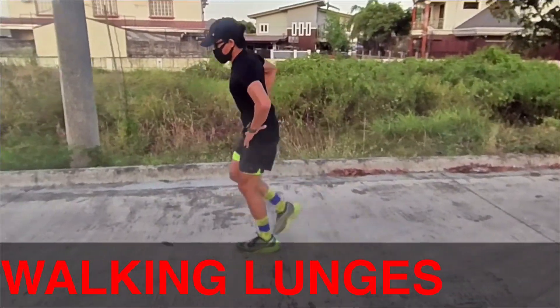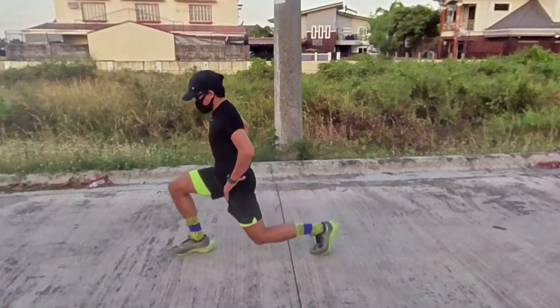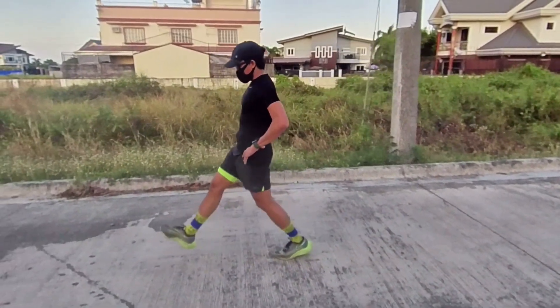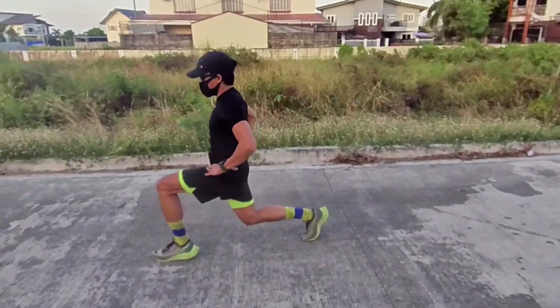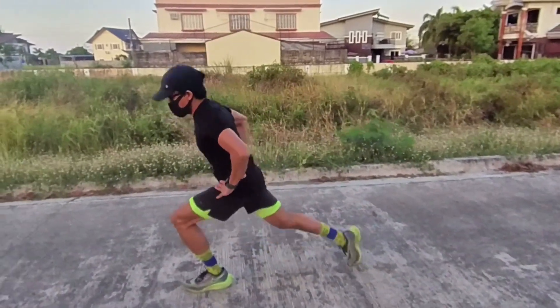Walking lunges. One leg steps forward, keep the heel of the forward leg down, lower the torso until the back knee touches the ground. The forward leg shin remains relatively vertical, then complete a full hip and knee extension. Do the exercise for one minute.